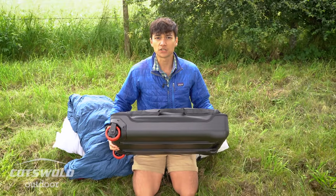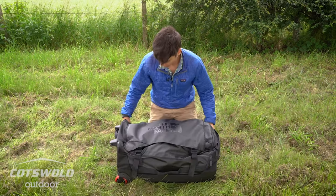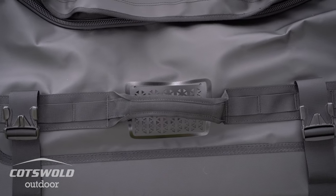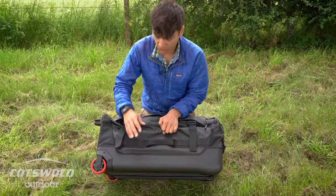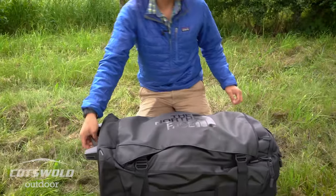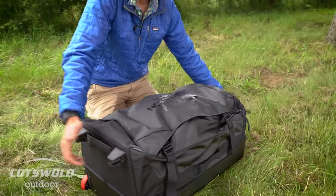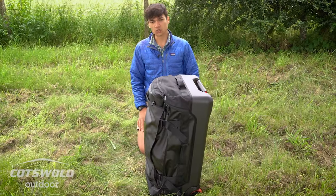On the outside you've got two compression straps on the side to cinch it down, plus buckles as well. There's a nice small discreet ID pouch where you can put your return address if it ever gets lost. There's a nice row of daisy chain on both sides by the handle so you can pop a carabiner on if needed. You've also got two nice big grab handles on either end, making loading, offloading, dragging, or carrying really easy.